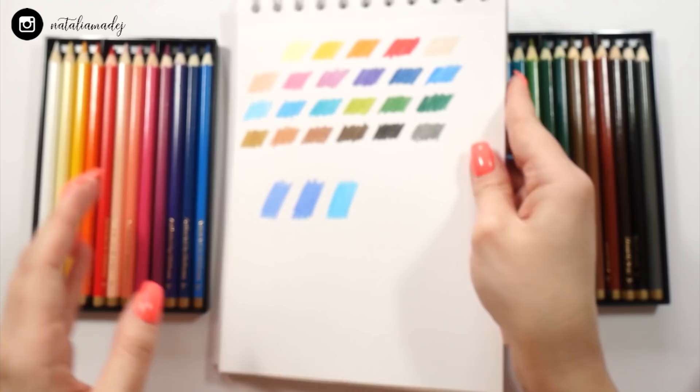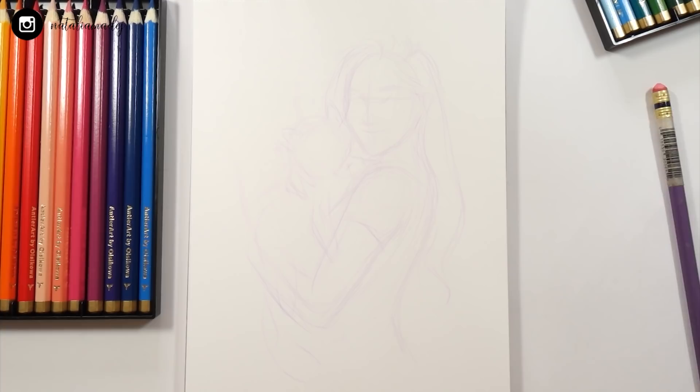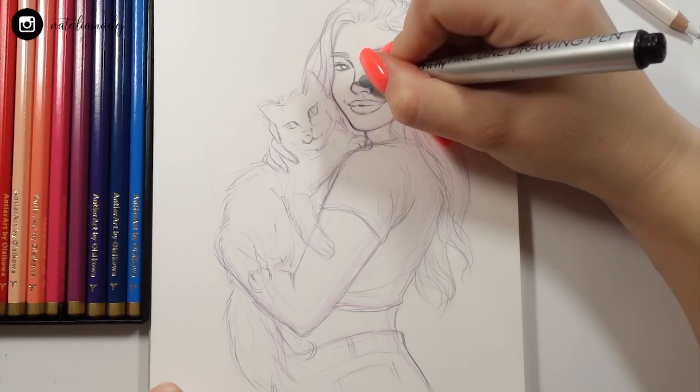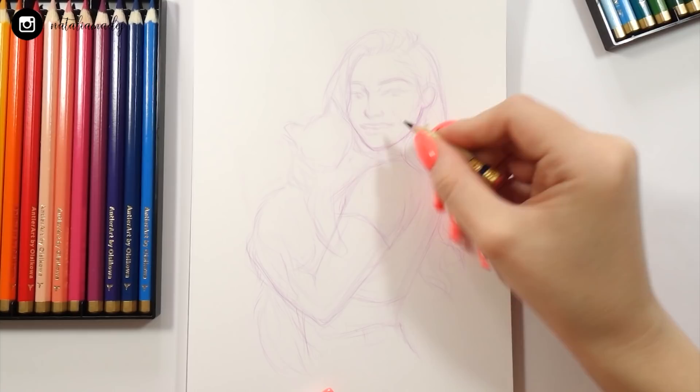Now it's finally time to do the drawing. Today I won't be focusing much on the sketching process — I just wanted to get the sketch done and focus on the coloring process, since that's what we're testing. Today I'll be drawing a girl with a cat, because you guys seem to enjoy seeing me try to draw animals, and I also want to get better at it.